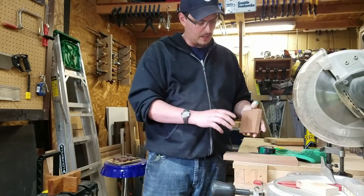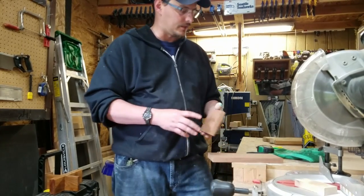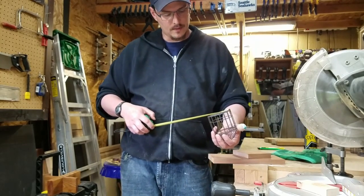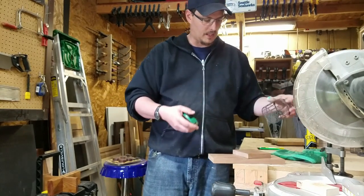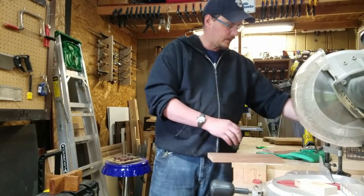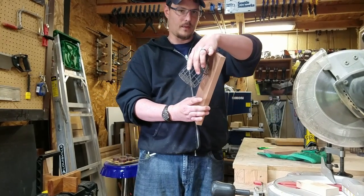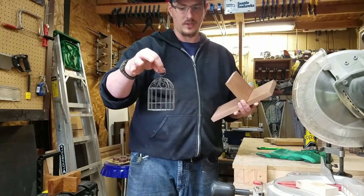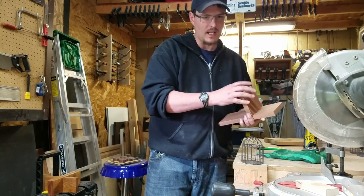Depending on what you're hanging from these, you want to make sure it's wide enough to accommodate whatever you're hanging. In my case, a three-and-a-quarter-inch circle. You don't want to cut yourself short and have it hanging awkwardly. All it's going to hold is this birdcage that my wife got from Michaels.